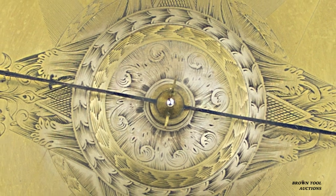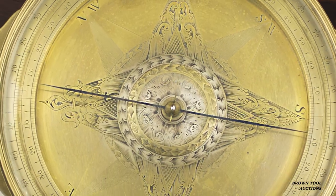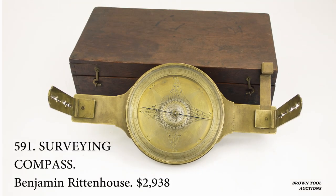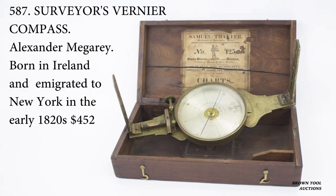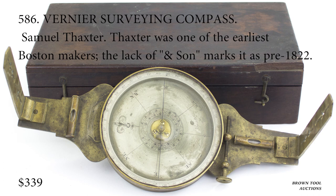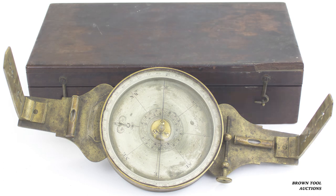One of the most important surveying tools is the sighting compass. This is an example by Benjamin Rittenhouse, a leading instrument maker of the post-revolutionary period. One of the critical components of a surveyor's compass, as distinguished from an ordinary compass, is a set of sights.